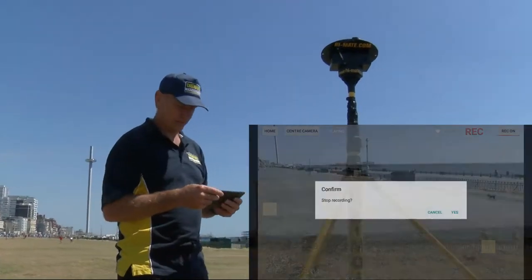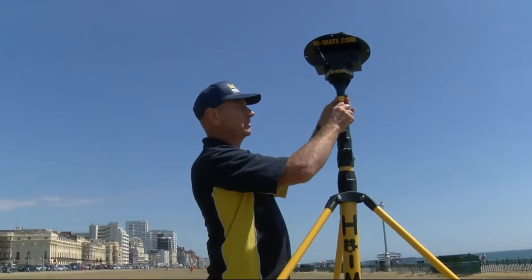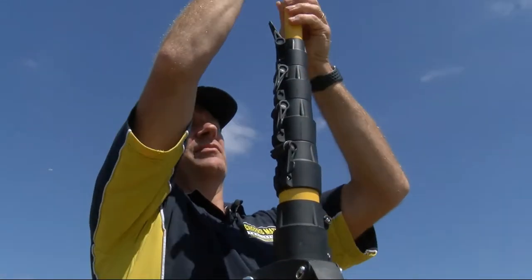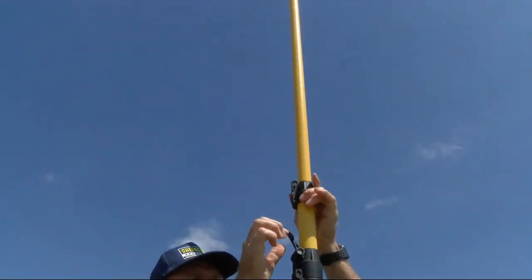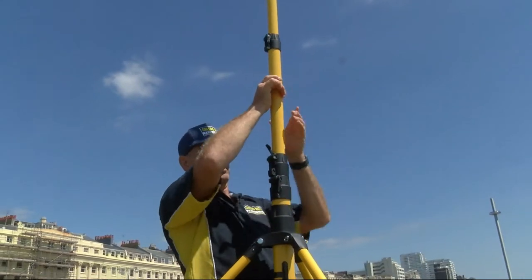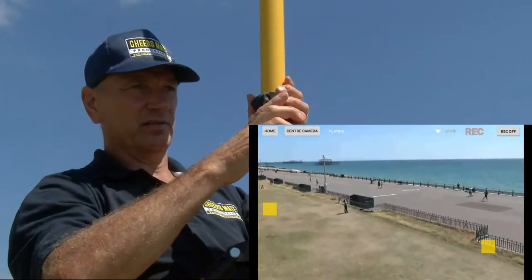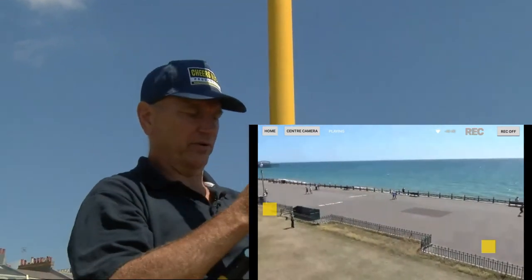All pre-flight checks are done. Now we're going to put the tripod up — simple. Loosen it, tighten it — there's a stopper at the end, just come down a little bit. Same again. Get to the end, down a little bit. And you're now going to start seeing what it looks like at seven and a half meters up. One more to go, and the final one.